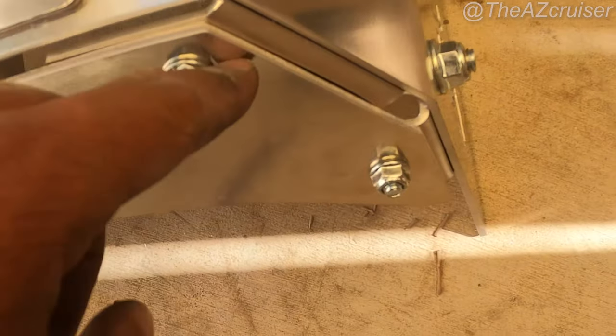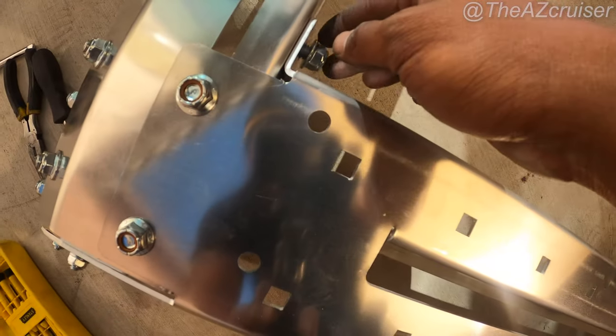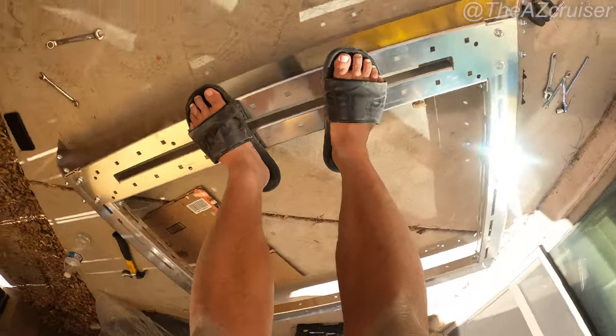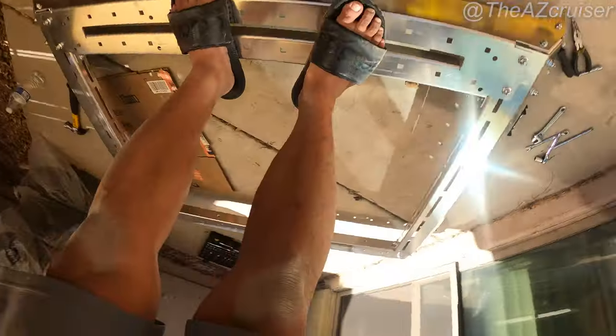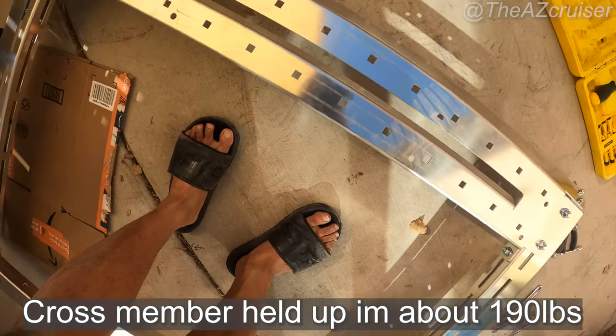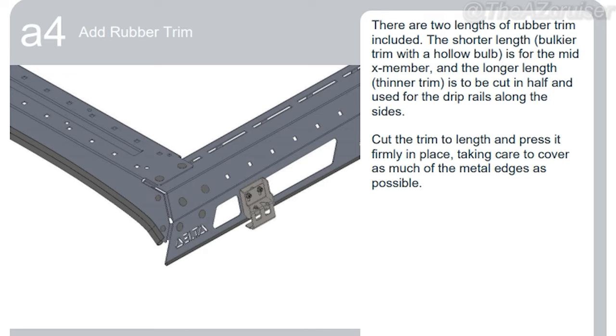I'm almost done tightening everything up, just have like two bolts left, and then we're gonna do a little test on the strength of this thing. I decided to stand on it — I'm about 190 pounds — and it didn't budge at all, so props to Delta. The next step is to install the rubber trim. The thicker one is for the back piece, and there are two slimmer pieces you put on the sides that go along the side rails of the truck.